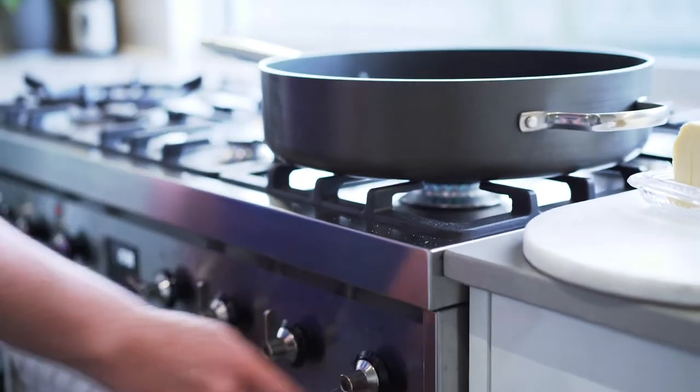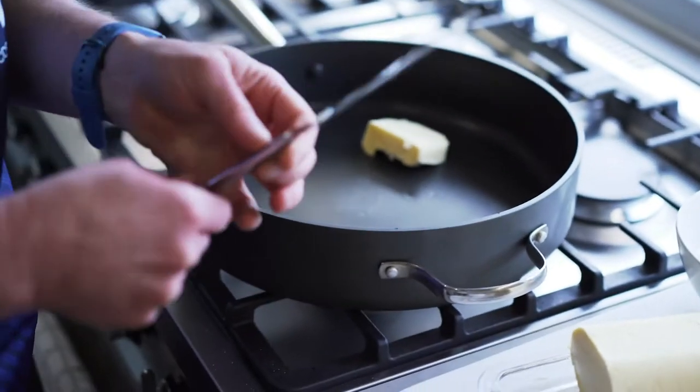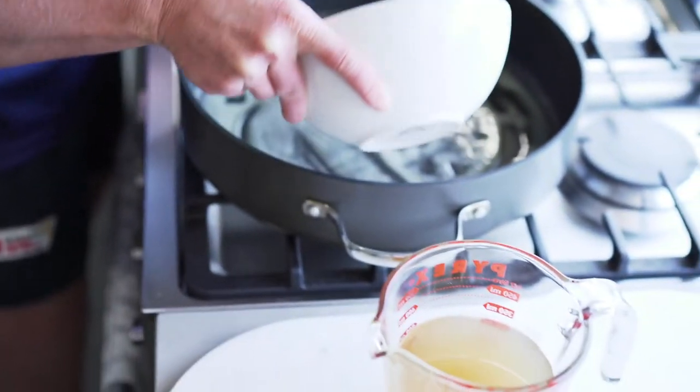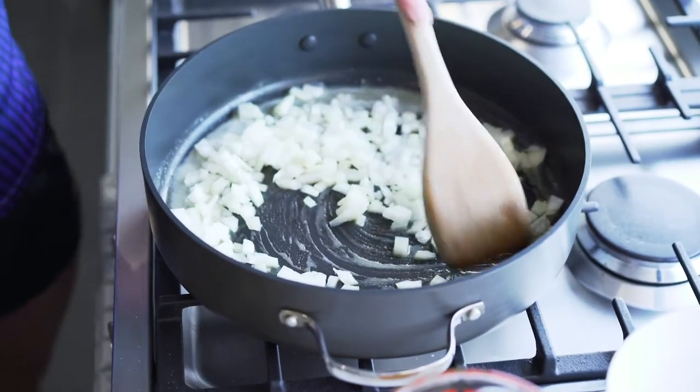Get the pan nice and hot. I want to use about 40 grams of butter here — just wait for that to melt. Then add one onion, finely diced. You just want it to be cooked, not brown. It'll probably take about five to six minutes.